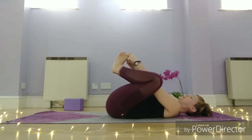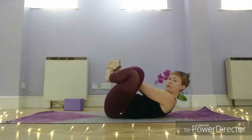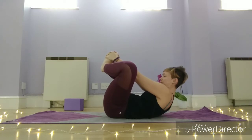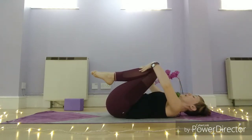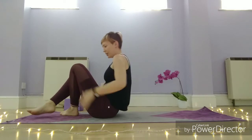Bring your feet together, interlace your hands around your feet, and then start to lift your chest, shoulders, and head off the mat. Press the feet into the hands — hopefully you can feel the stretch across the trap muscles, the tops of the shoulders. Then release yourself back down, draw your knees together, and either rock or roll yourself up to seated, or roll to the side and bring yourself up that way — whatever works for you.